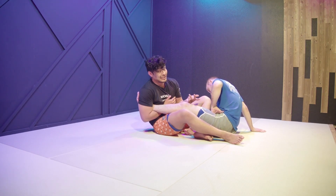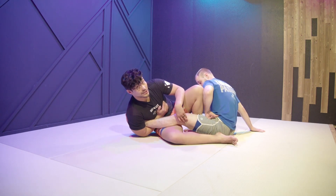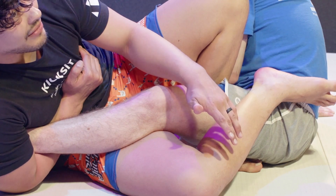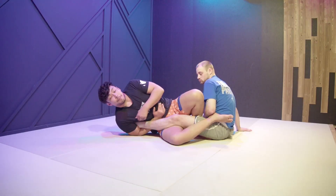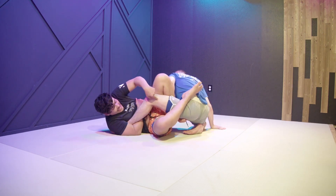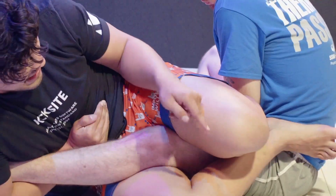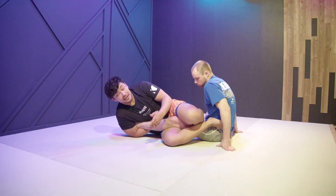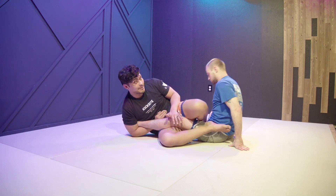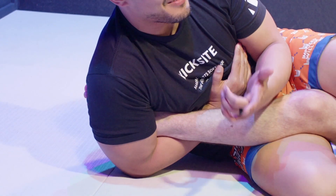I suck up space to control those joints. With a standard straight ankle lock there's a ton of space for him to move around — even if my body is in the right position to finish, he can follow me when I go to finish because he has that mobility. If I suck up the space — put my hips in, pinch my knees a little more — there's way less space. Now when I go to finish, if he tries to follow me he really just can't; he stays in the same position.